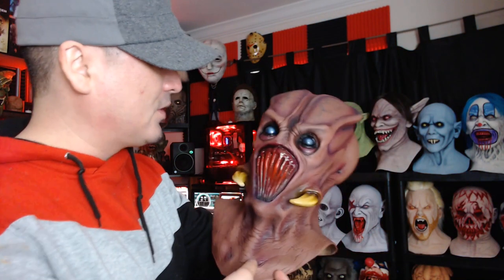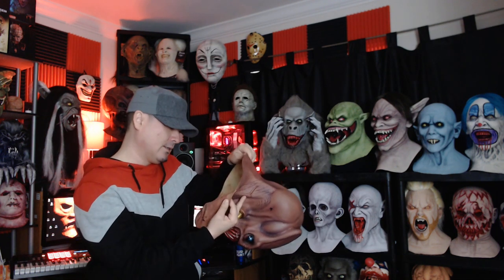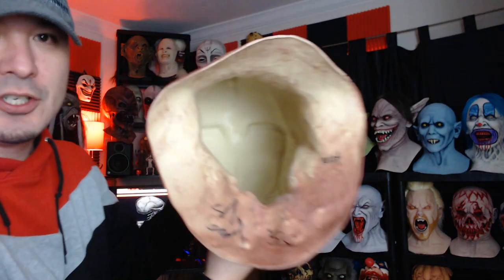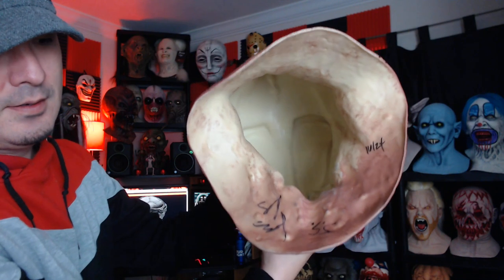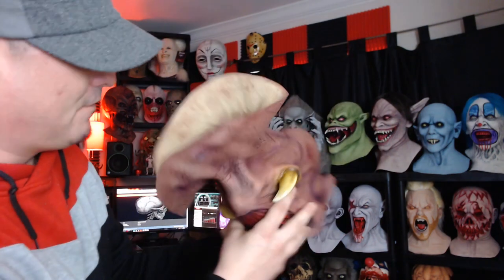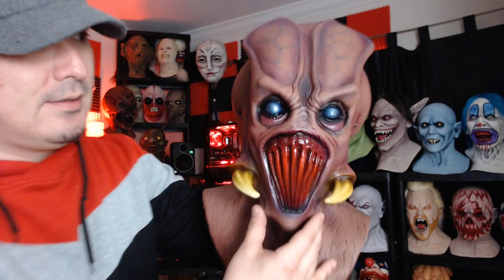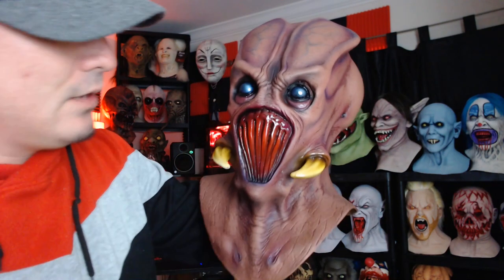As you can see on the other side, it's probably signed and numbered — the Resurrection Series was limited to 24 or 25 copies per mask. So they made 24 of them; if you get them you better get them now because after that they're gone. They are signed by Ed Edmonds and Jordu Shell. This one is number 16 out of 24 — there are the signatures right there.